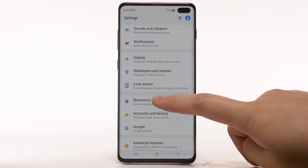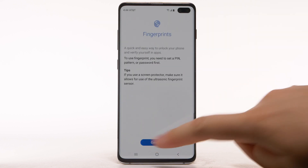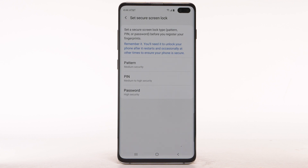Scroll to and select Biometrics and Security. Select Fingerprints. Select Continue. To use Fingerprints to unlock your device, you must first set up a backup lock screen type. Select the desired backup unlock method.